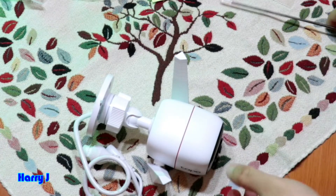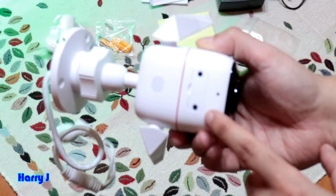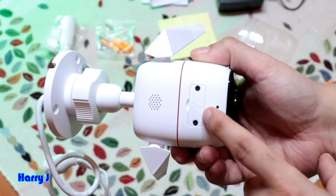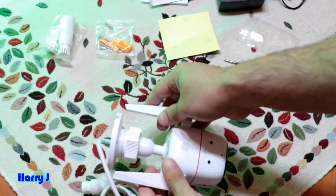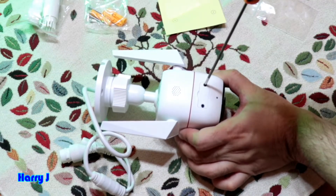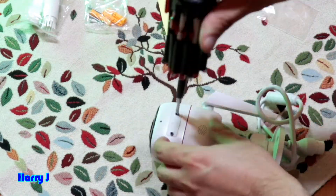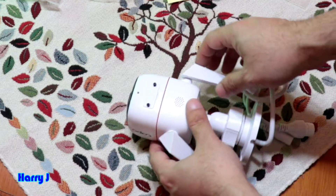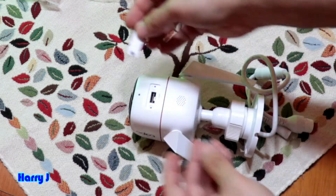We have a Phillips 4-head screwdriver. On the bottom side of the camera there are two screws we need to take out. Place it on a good surface and gently loosen both screws — take one out from here, then both of them.